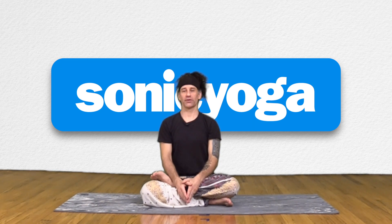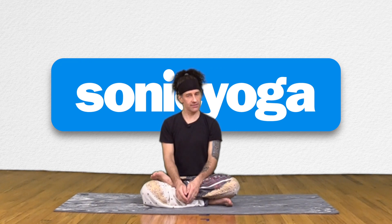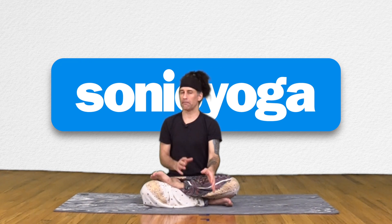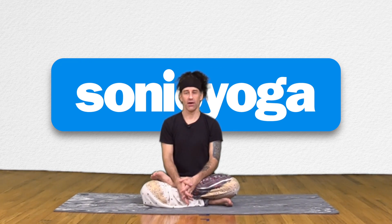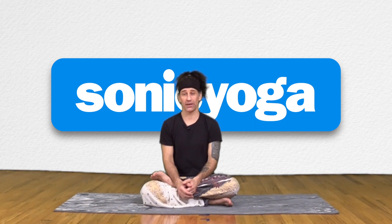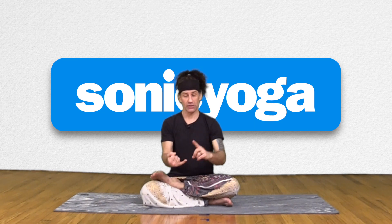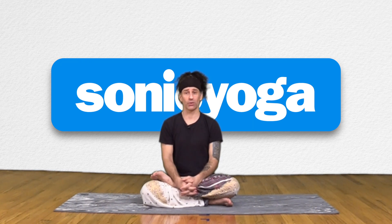I call this pose either Downward Facing Warrior II or Warrior Dog for short. Either way, it's not really a pose in the strictest of senses — it's kind of a put-together of a couple poses. I use it in my sequences. I think it feels great in my body, and it's a wonderful display of strength and surrender all in one pose.